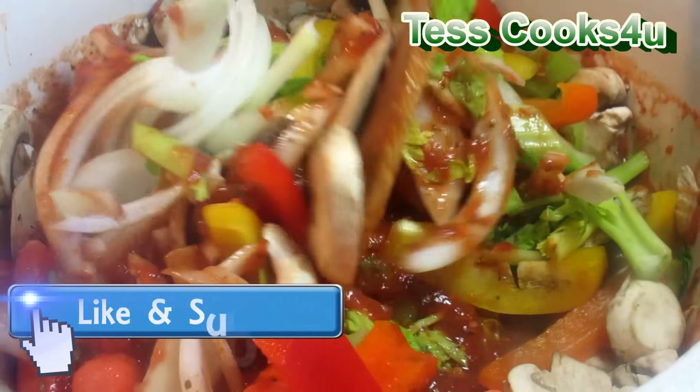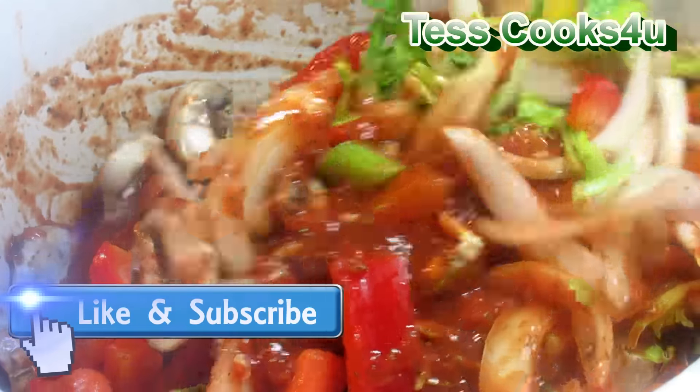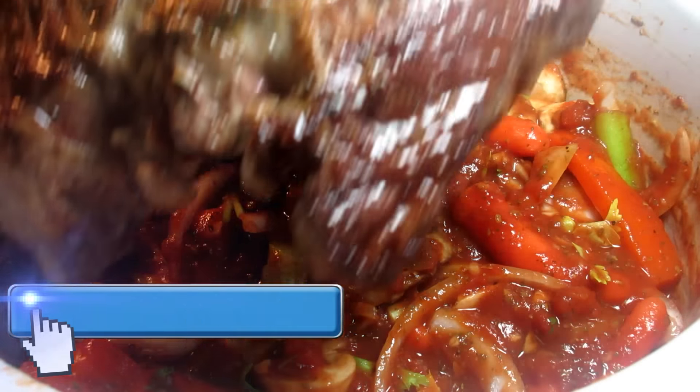If you like this Italian beef pot roast recipe, please remember to give me a thumbs up, subscribe, and leave a comment below. You can also find me and more of what I'm cooking on Facebook and the TessCooks4U blog.